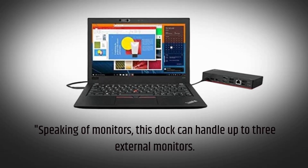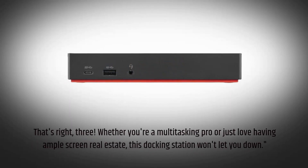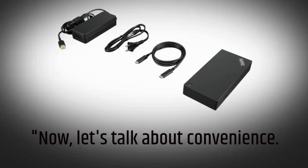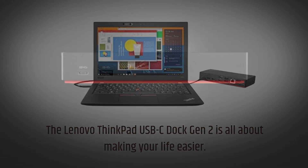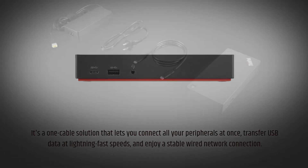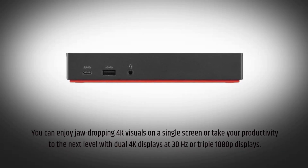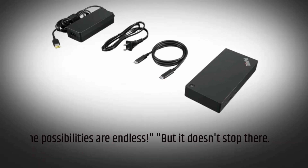Speaking of monitors, this dock can handle up to three external monitors. Whether you're a multitasking pro or just love having ample screen real estate, this docking station won't let you down. Let's talk about convenience. The Lenovo ThinkPad USB-C Dock Gen 2 is all about making your life easier. It's a one-cable solution that lets you connect all your peripherals at once, transfer USB data at lightning-fast speeds, and enjoy a stable wired network connection. What's even more impressive is its 4K display support — you can enjoy jaw-dropping 4K visuals on a single screen or take your productivity to the next level with dual 4K displays at 30Hz or triple 1080p displays. The possibilities are endless.